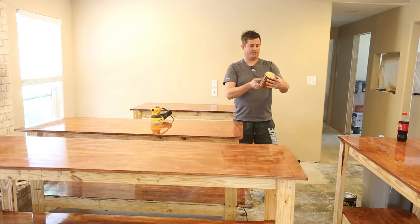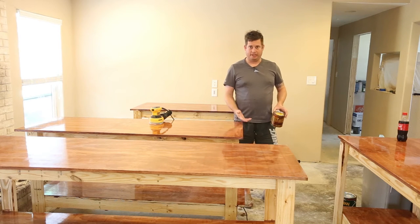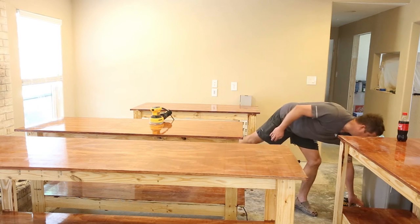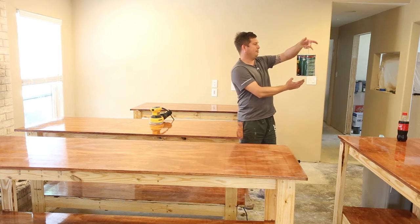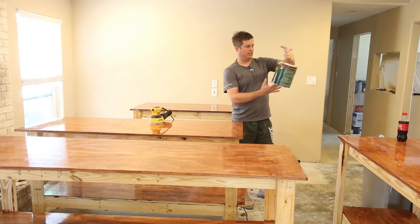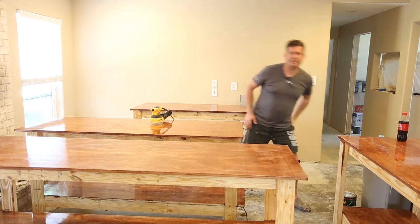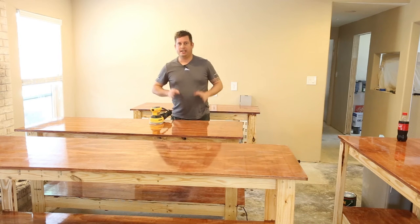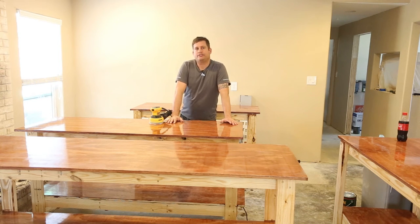Then I came back with Minwax Red Chestnut 232 stain. It looked pretty in the store and it looks pretty here — this took the wood from basic pine to what you see here. I'm following up with Minwax Helmsman indoor/outdoor spar urethane. I actually used this on my front door at my last house, and after about 10 years it needed to be redone. That's completely okay — these are just temporary countertops.